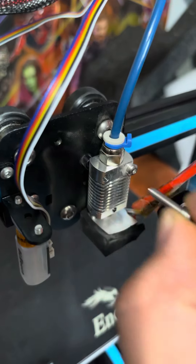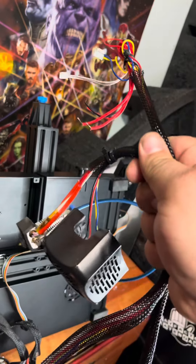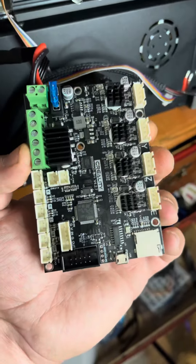Next we'll remove the two screws that hold the hot end on. After snipping any necessary zip ties, all of this should come right out. Keep in mind that if you're doing the hot end only, you need to take a picture to remember where everything goes.